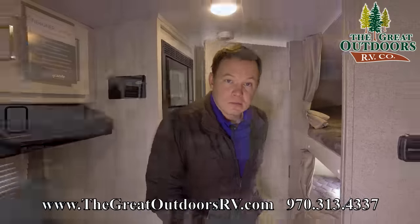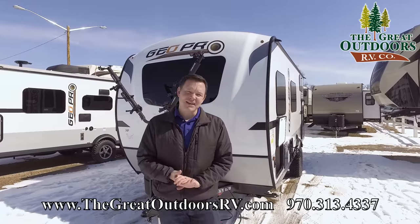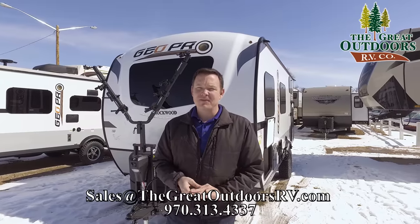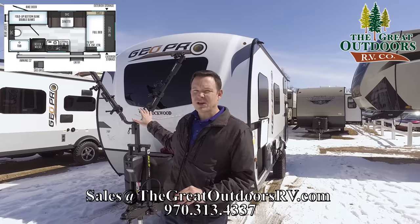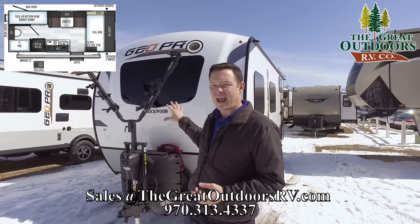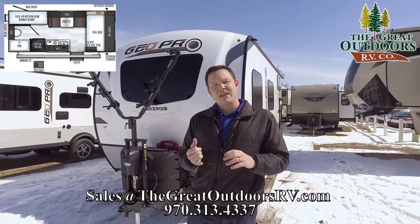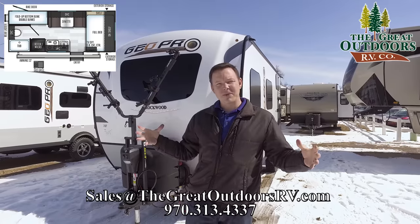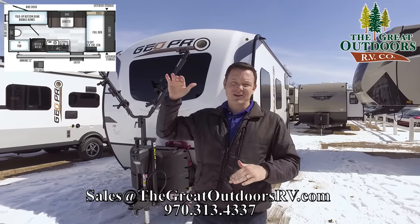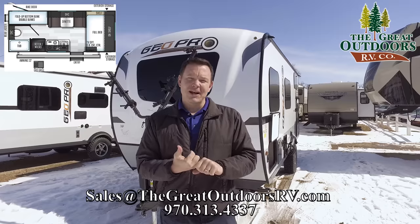So that's the camper! If you could hit the like button, that really helps me out. If you have any questions, our phone number is 970-313-4337, and you can email us at sales@thegreatoutdoorsrv.com. If this isn't quite the camper for you and you wanted fewer bells and whistles, check out our FSX Series — it's a lower price point with a similar size and weight. If you need to go a little bigger, I recommend the Mini Light Series or the Wildwood X-Light Series. We have pictures, videos, and all on our website, thegreatoutdoorsrv.com.